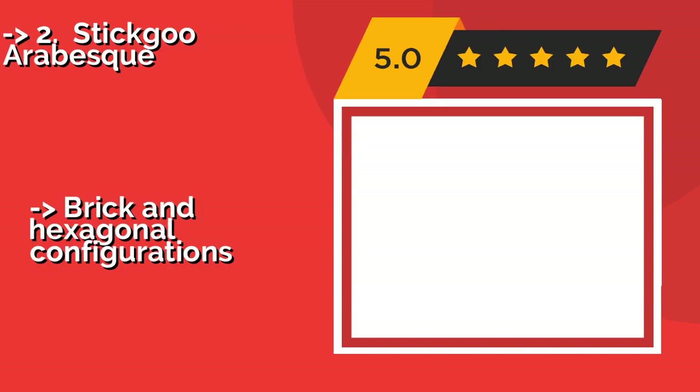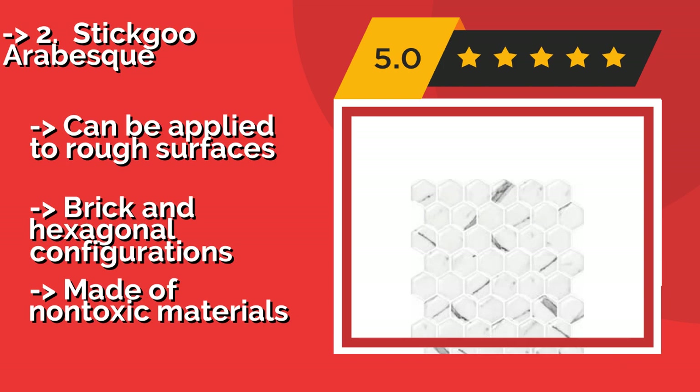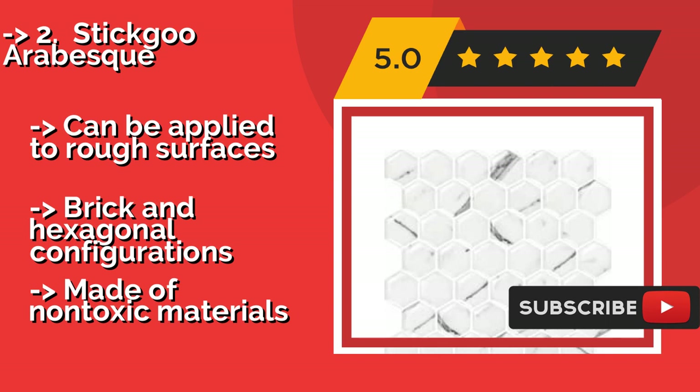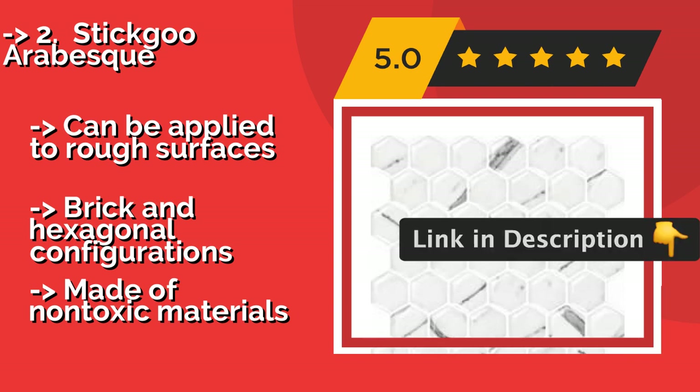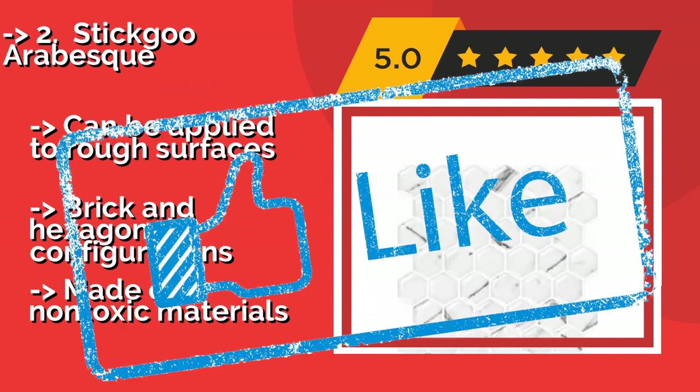According to reviews, the second best product is Stegoo Arabesque. One drawback to many lesser versions is that they can't handle too much heat or humidity, meaning you can't install them very close to a stove or shower. Stegoo Arabesque, around $26.00, is thicker than most, allowing you to put it in more places. Can be applied to rough surfaces. Brick in hexagonal configurations. But, made of non-toxic materials.